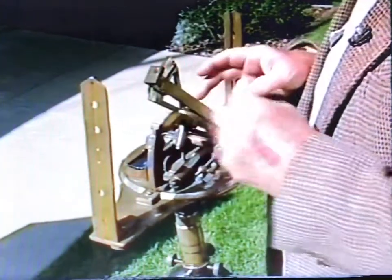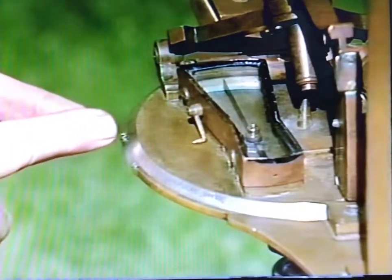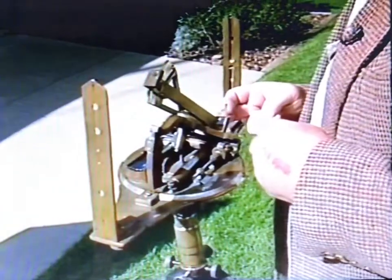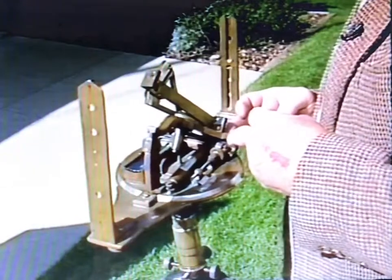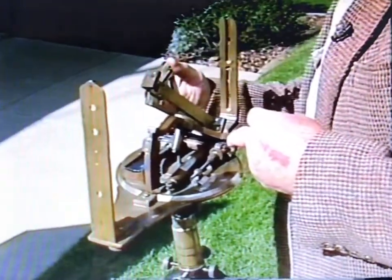The hour circle is this circle right here. For example, 12 noon is right at this point. One o'clock is here, two o'clock, three o'clock, and so on, and the earliest that you can shoot in the morning is 8:30.